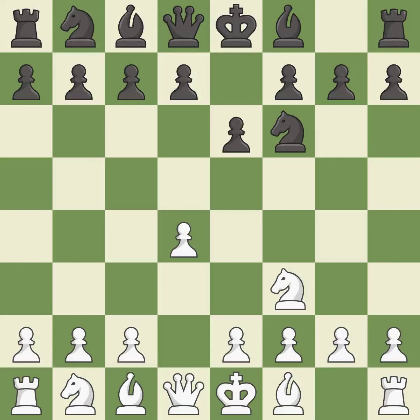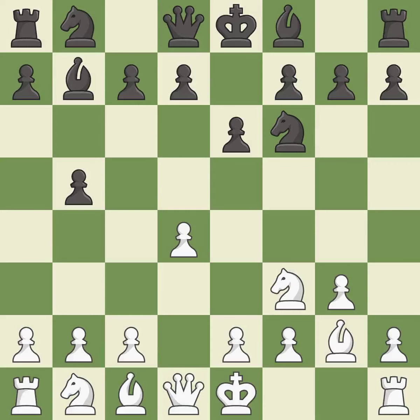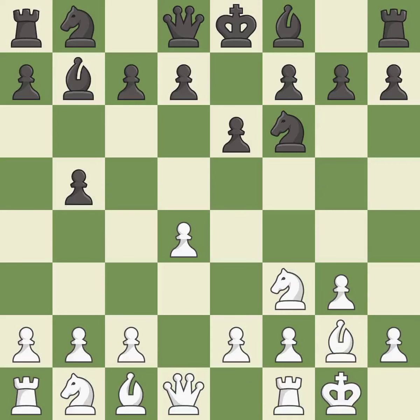E6 prepares the d7-d5 pawn push while also opening up lines for the dark-squared bishop, ready to be developed to an active square. This fianchettos the bishop by placing it on a powerful diagonal, activating it off of its starting square. Castling gets the king to a safer square out of the center of the board while also developing a rook. Castling kingside tends to be safer because the king is further from the center.